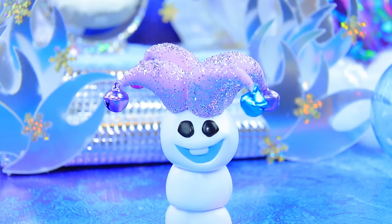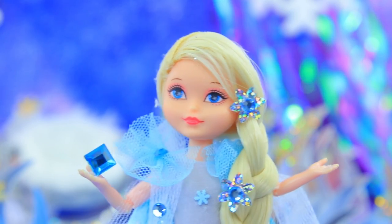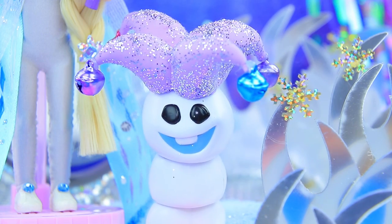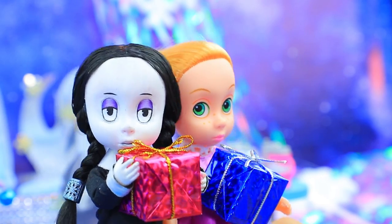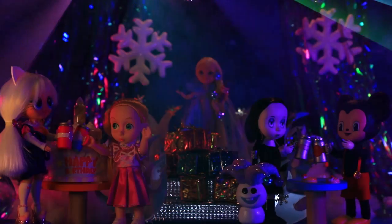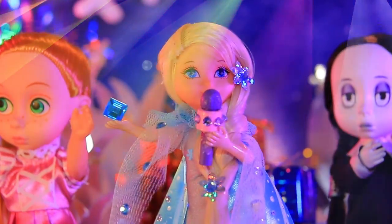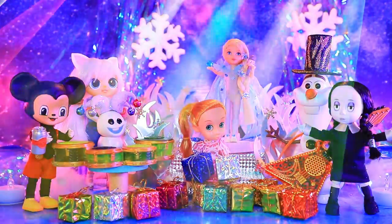Elsa is throwing a party — everyone is invited! It's decoration time. We can't make it on time — more drinks, bring the cake please! We did it. Snowball, you will entertain our guests! Elsa, we brought gifts — you did great! Thank you! Get ready for our secret guest Olaf — give him a round of applause! This party continued with Elsa's songs. What a great night — this is the best party Arendelle has ever seen!